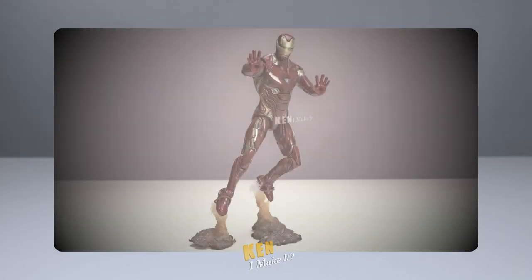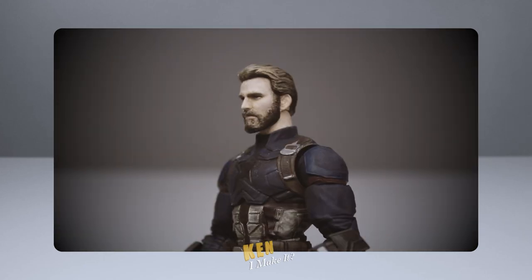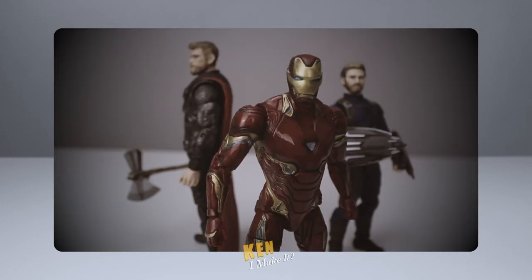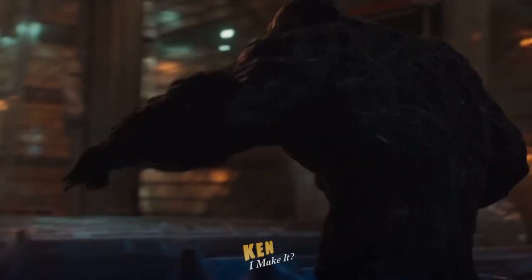Last week, I fixed two disappointing Infinity War figures — the Mark 50 Iron Man figure and Nomad Steve Rogers. My Infinity War collection is shaping up nicely. Check that video out.